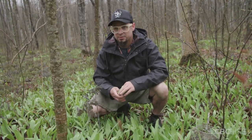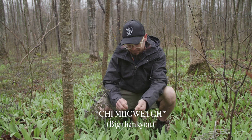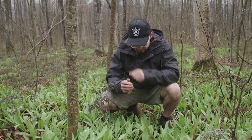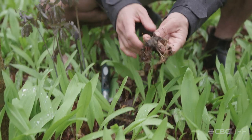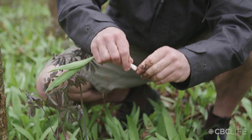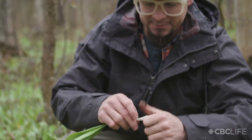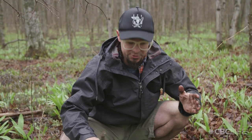I'll just lay some tobacco down to say chi miigwetch to the creator for providing for us. You just dig down and what you get is this beautiful bulb — you pinch the root and put it back down. Wild leeks are very difficult to mistake for anything dangerous or poisonous, so it's a really safe wild edible and one of the first ones in spring to come up.